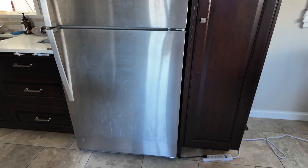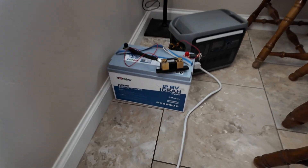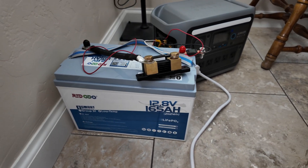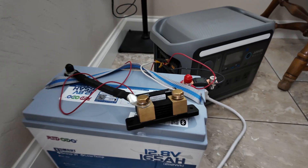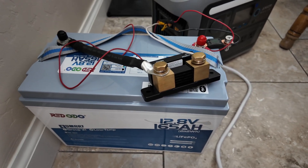This is my full-size fridge right here and it's in my kitchen — it's plugged in right there. We've got the Redodio 165 amp hour smart battery here, and we're going to see two things: first, how long this can run that fridge, and then I've got the Victron smart shunt here on top, and we're going to be doing a capacity test as well.